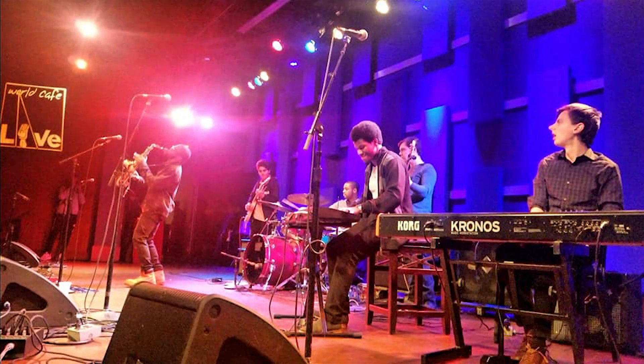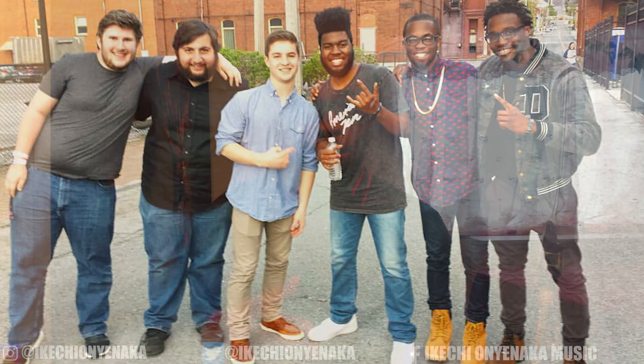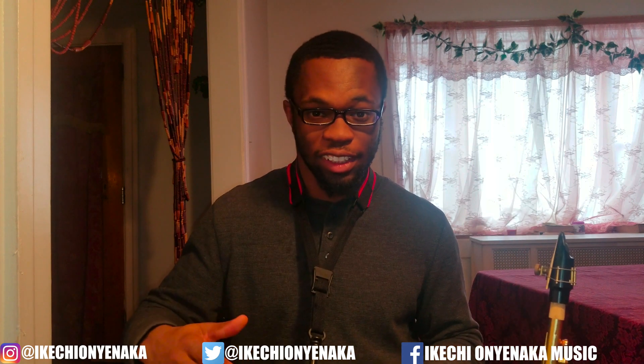Before we get into this video, in case you guys don't know about me, my name is Akechion Yannicka. I'm an alto saxophonist, songwriter, multi-instrumentalist, and performing artist from the Philly area. My goal on this channel is to become the next music legend to come out of the Philly scene. I'll do some song covers and performance videos where you see me performing around Philly and different areas.